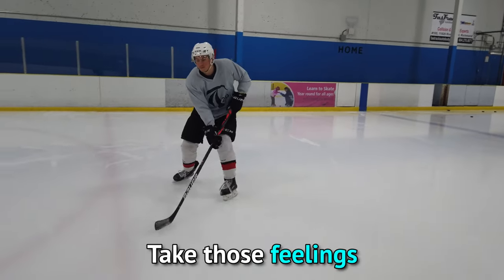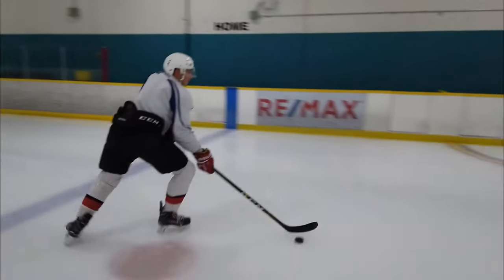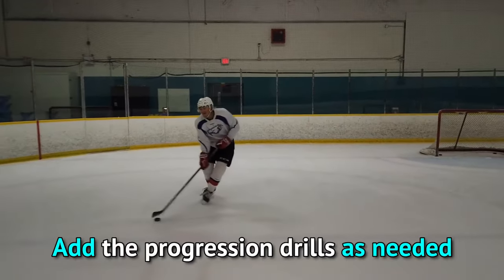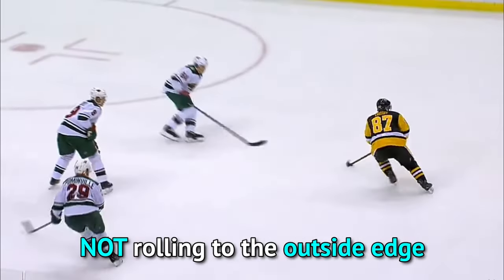Once you're comfortable with the linear 10 and 2 and the outside edge roll, take those feelings and combine them into the scooter. Although you can go through the entire progression, it also doesn't hurt to just give the scooter a shot and add the progression drills as needed. Of course, make sure you practice on both sides.